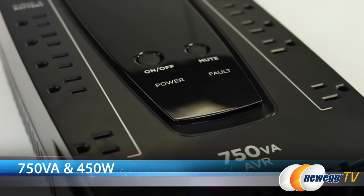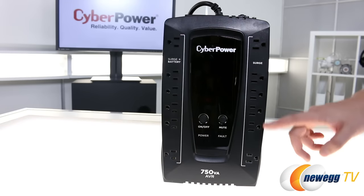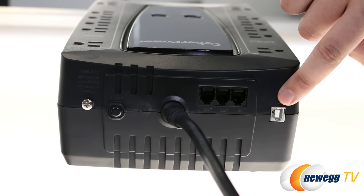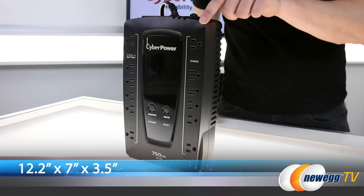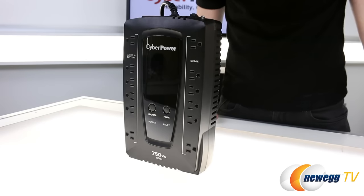Capacity is 750 VA and 450 watts, and this features 12 outlets total — 6 surge and 6 surge plus battery backup. It communicates through one USB and also features PowerPanel Personal Edition management software. This is Energy Star qualified, and dimensions-wise we have 12.2 inches by 7 inches by 3.5 inches, weighing in at 12.4 pounds.